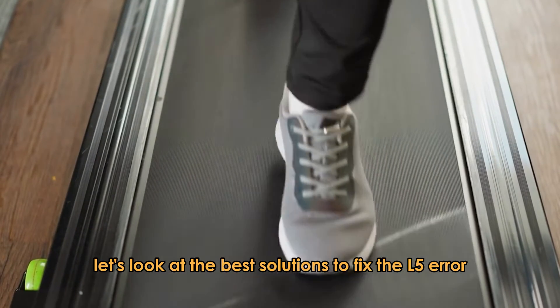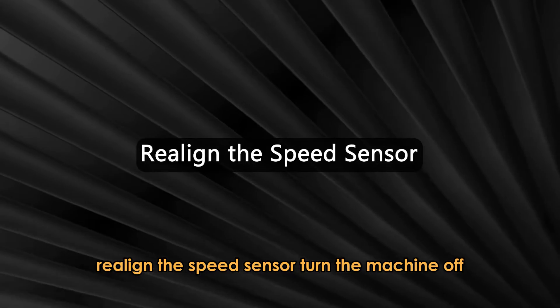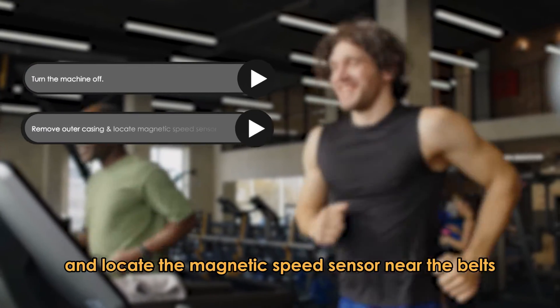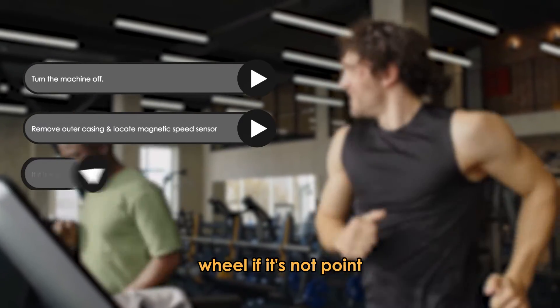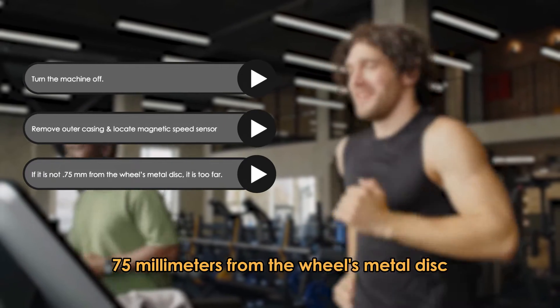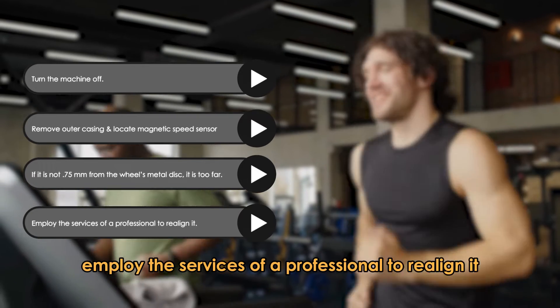Let's look at the best solutions to fix the L5 error. First, realign the speed sensor. Turn the machine off. Remove the outer casing and locate the magnetic speed sensor near the belt's wheel. If it's not 0.75 millimeters from the wheel's metal disc, it is too far. Employ the services of a professional to realign it.